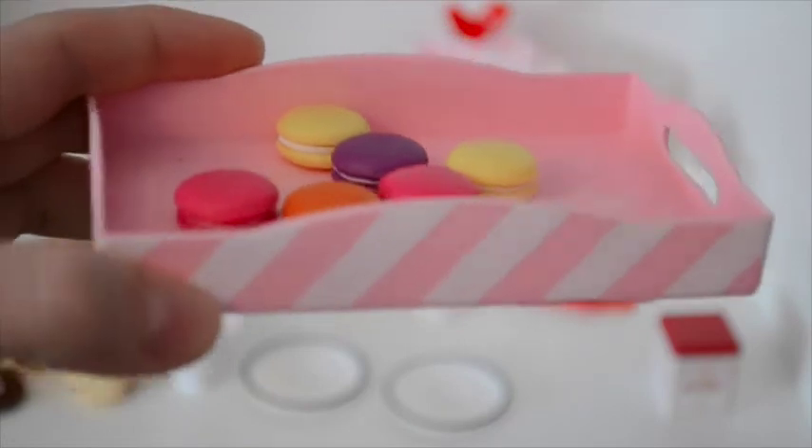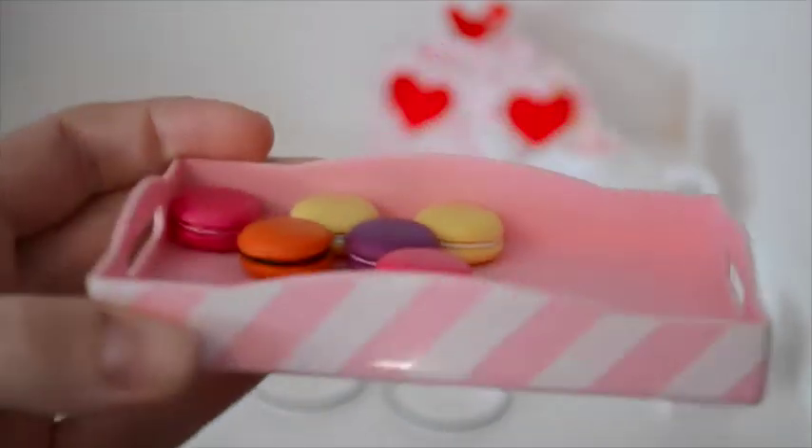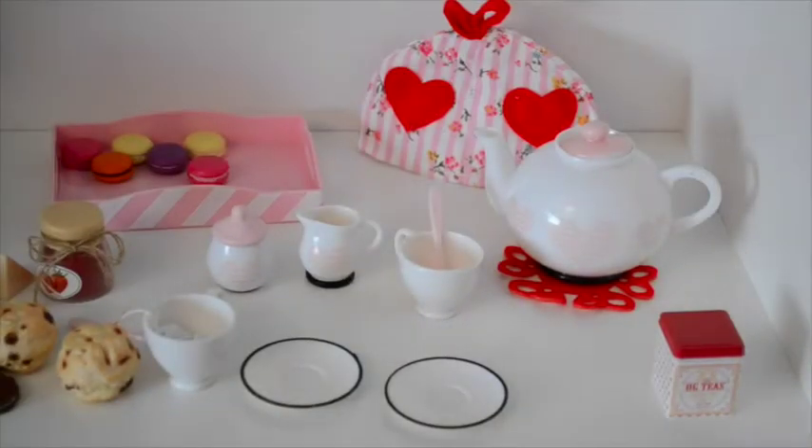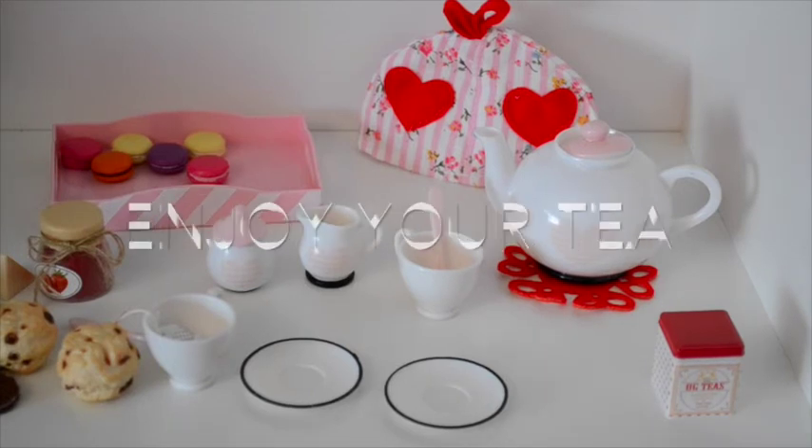All the treats also come on a tray — a little tray with little stripes and handles, very cute. That is the Our Generation Tea Set — just a quick little video for you about the set. I will attempt to get some pictures done pretty soon, and you can find those on my Instagram account, which is the same as this YouTube account: Lauren of the Dolls. Until next time, enjoy your tea!